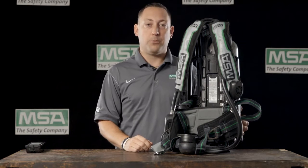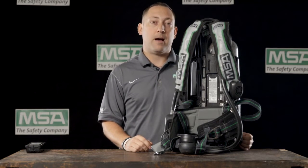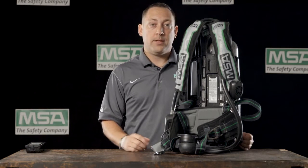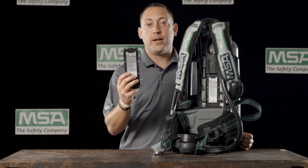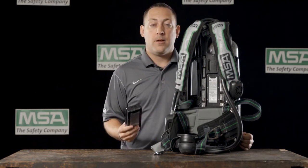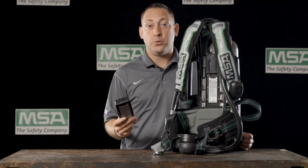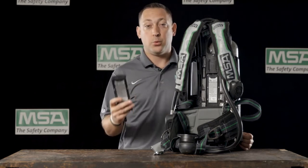There are two battery options available for the G1 SCBA: a traditional alkaline battery pack and a lithium ion rechargeable. This lithium ion rechargeable has 350 cycles available to it before it needs to be replaced. For an average to busy department, this guarantees 10 to 15 years of use before you need to buy a new rechargeable battery.